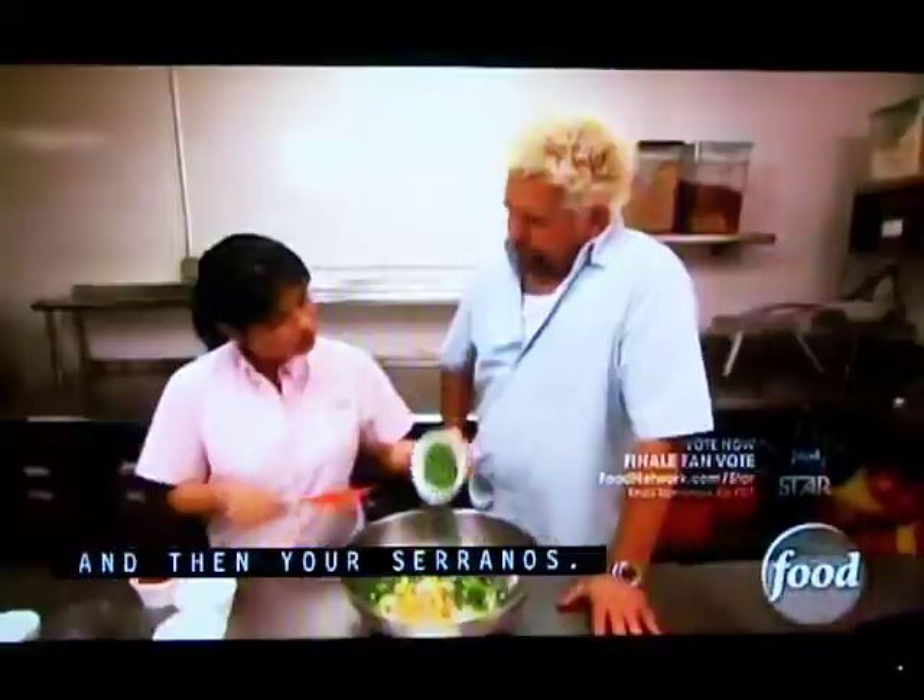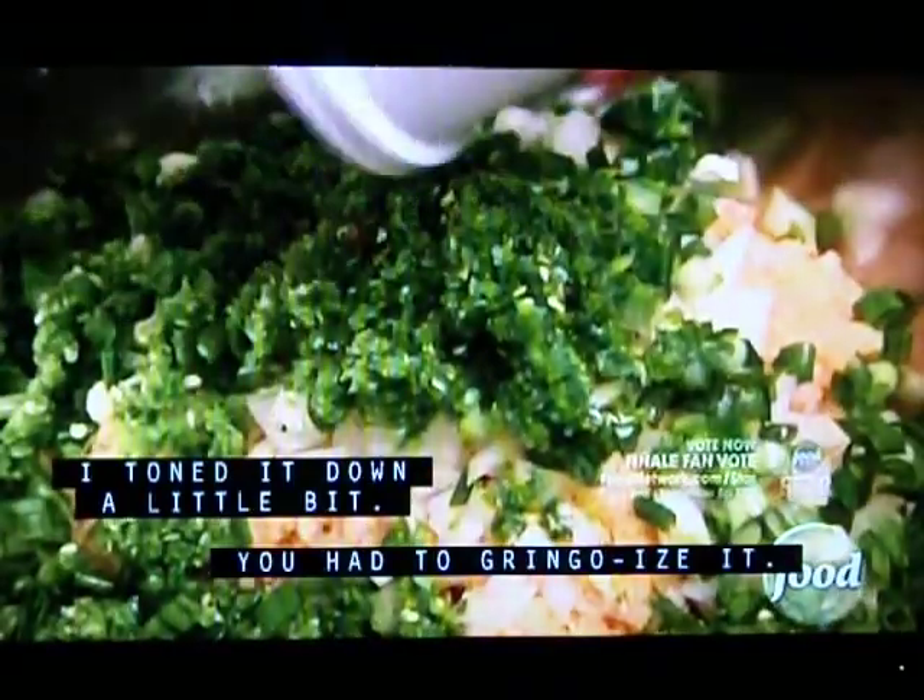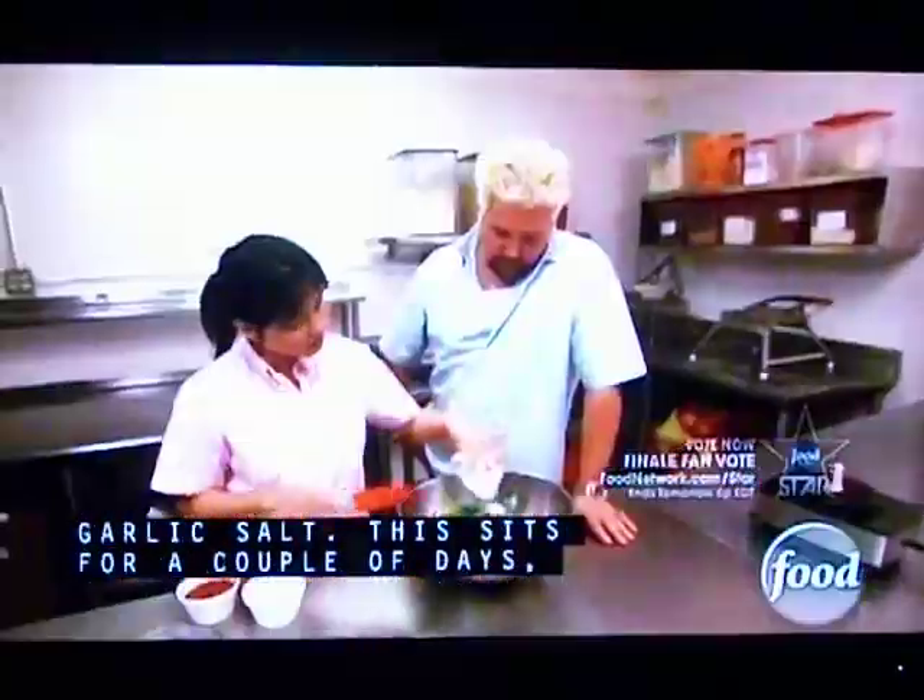So then we take the garlic, the onion, and the green onion, and then the soranus. I toned it down a little bit. Then we add crushed red pepper and garlic salt.